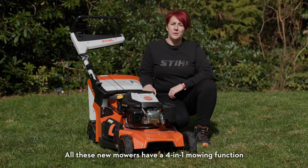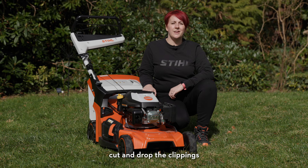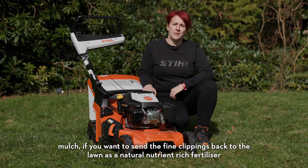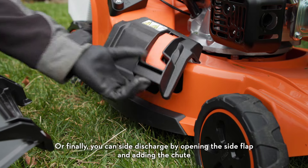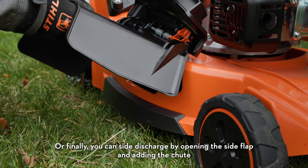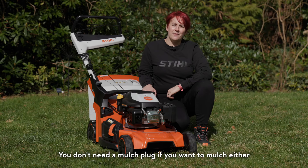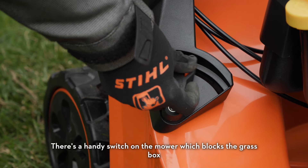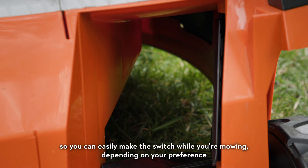All these new mowers have a 4-in-1 mowing function. You can choose to cut and collect the clippings, cut and drop the clippings, mulch if you want to send the fine clippings back to the lawn as a natural nutrient-rich fertilizer, or finally side discharge by opening the side flap and adding the chute which is included with the mower. You don't need a mulch plug to mulch either — there's a handy switch on the mower which blocks the grass box so you can easily make the switch while you're mowing depending on your preference.